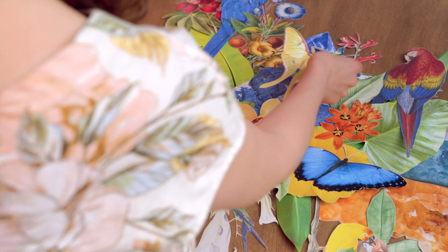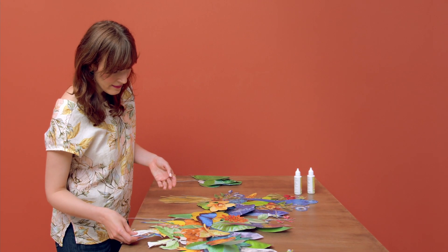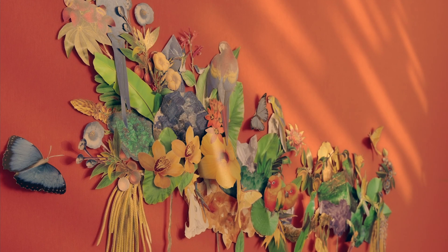In this Domestika course, you'll learn how to create a three-dimensional wall mural using paper collage techniques. For your final project, you'll develop and compose your own unique nature-inspired three-dimensional collage and turn your space into a secret garden.